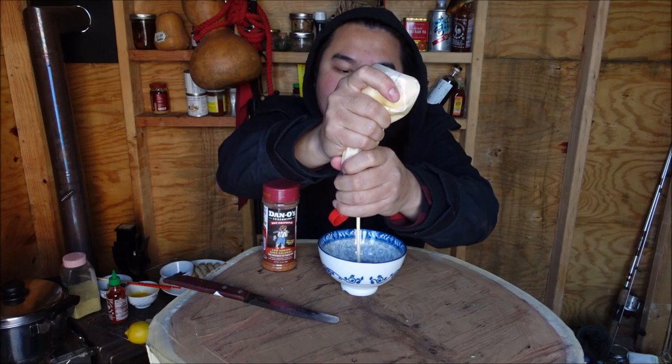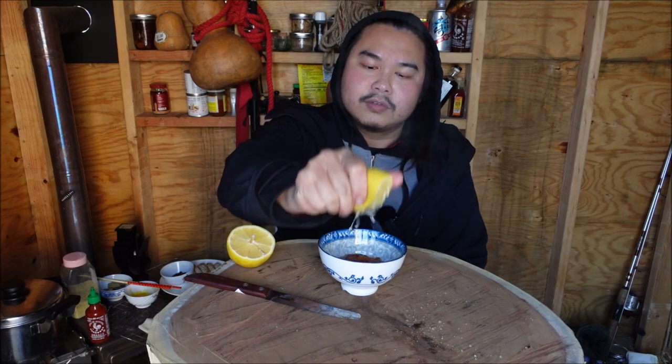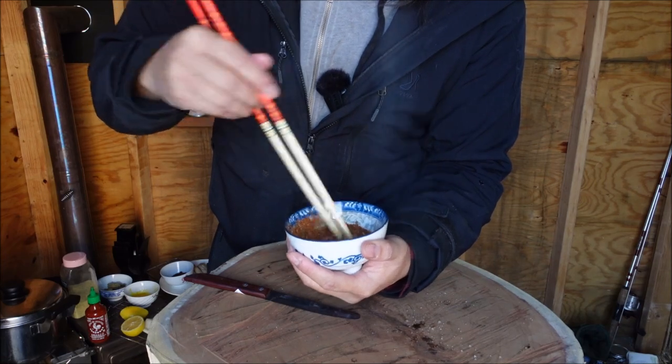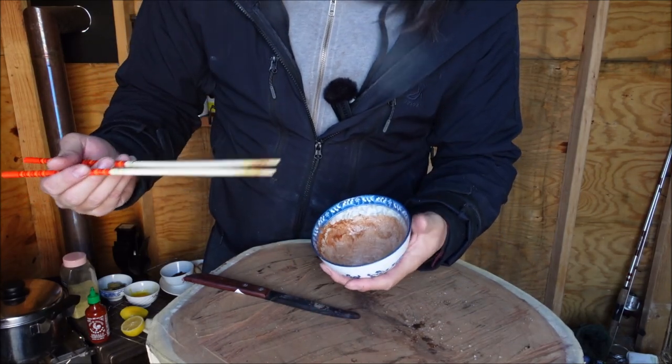In the meantime, let's get a sauce going. I've got some Japanese mayo, this is Dano's hot chipotle — I'm going to dump in a bunch of it just like that. A squeeze of sriracha sauce and just a small squeeze of lemon. Look at that — perfect.